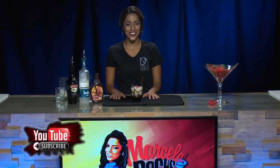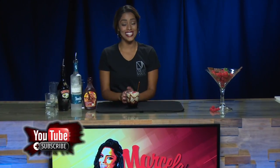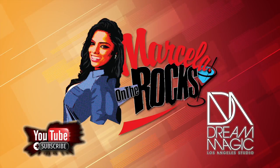Well, there you have a creamy chocolate raspberry cocktail. This looks delicious. Trust me, it tastes delicious, and I can't wait until you guys try it at home. Thank you so much for watching Marcella on the Rocks. Please don't forget to subscribe to Dream Magic Studios, and I'll see you guys here next time on Marcella on the Rocks. Thank you so much for joining us.